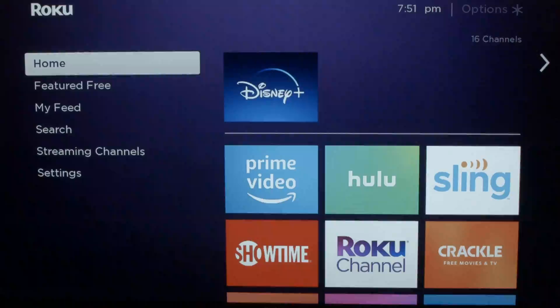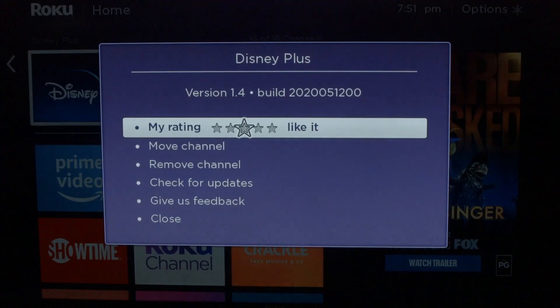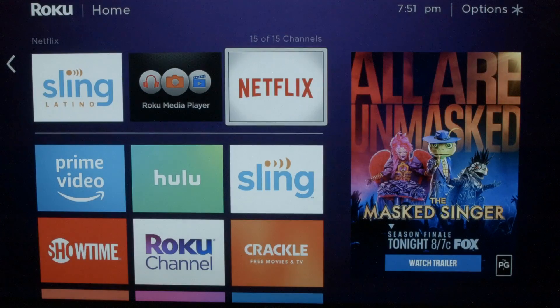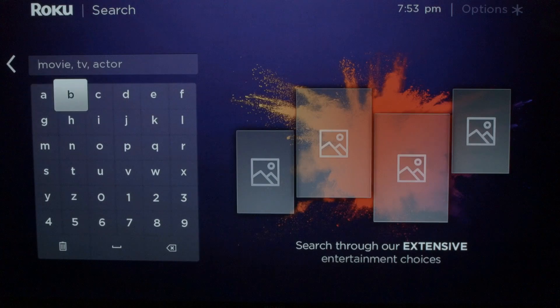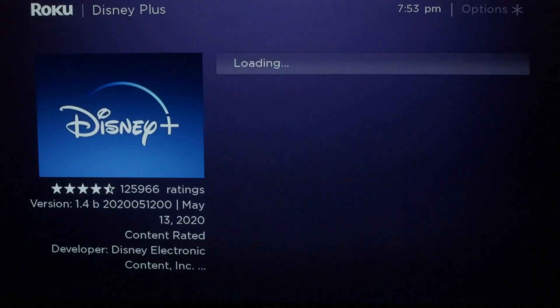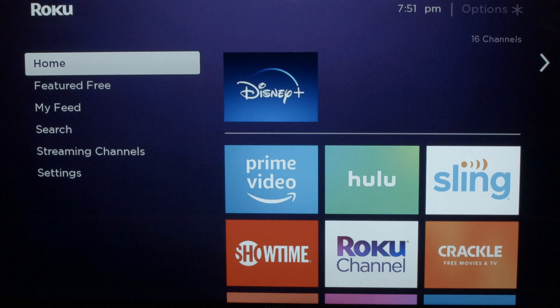We're going to go to the home screen and select Disney Plus. We're going to press the star button on the remote and go down to Remove Channel. Then we're going to click on Remove, and it'll remove Disney Plus. Now we're going to go back to the home screen, go down to Search, and put in a D for Disney Plus. Add it back in by hitting Add Channel. Once the channel is back in, try your Disney Plus and see if it works.